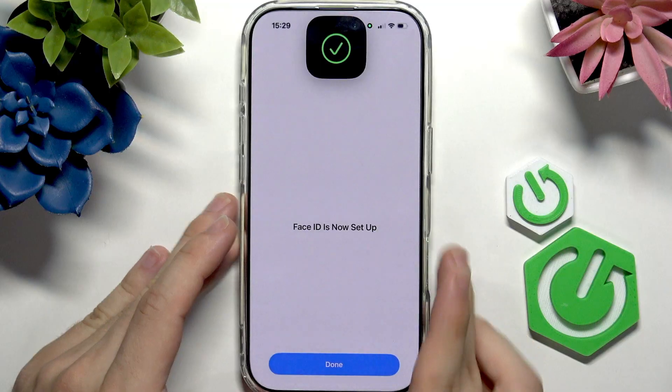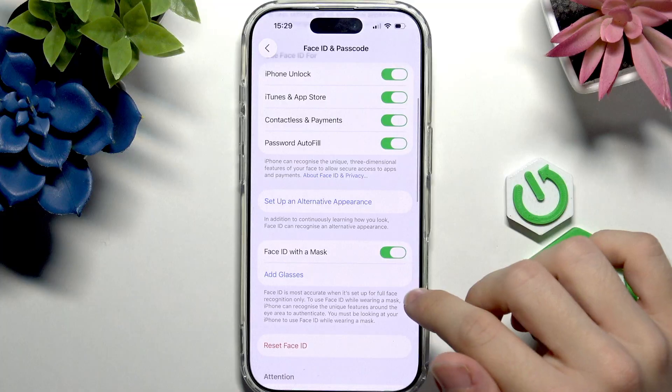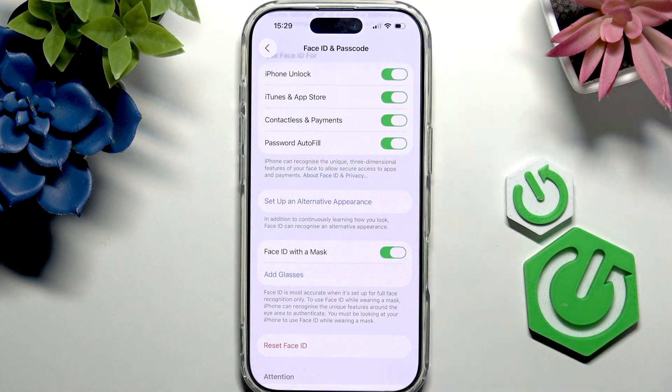It is done — click on Done. You can also add glasses if you have Face ID with a mask, but you'll need to wear those glasses. You can wear sunglasses or prescription glasses, then click on Add Glasses and redo the Face ID scan so it learns your appearance with those.